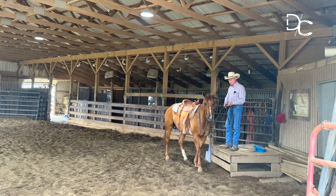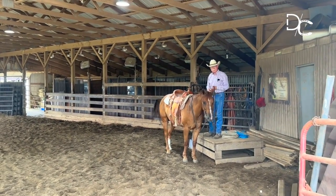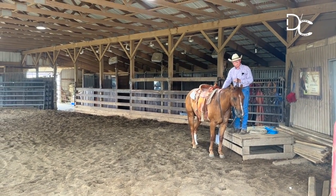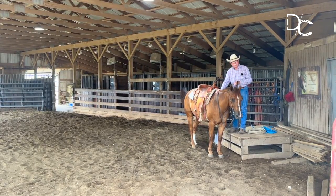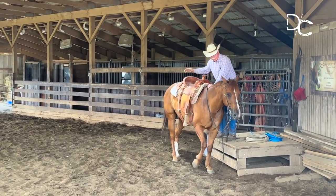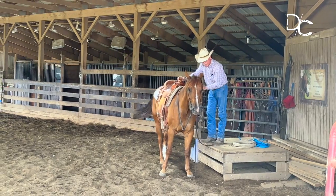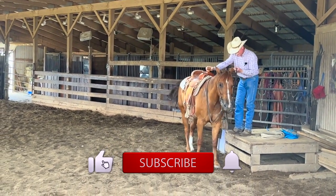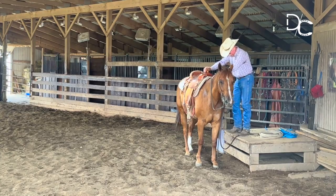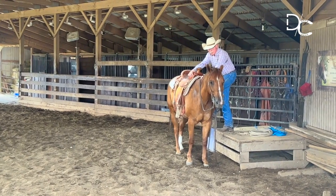All that head movement right there — a horse that knows how to approach a mounting block — is resistance that doesn't need to be there. So how do we get rid of that? We put him in the position where he needs to be to get on and do nothing. Don't be in a hurry to get on. Rub him in places where it feels good. I'm going to move that saddle back and forth — see him get tight right there. When he's solid, he's going to be better equipped to take my weight when I put some weight in that stirrup.